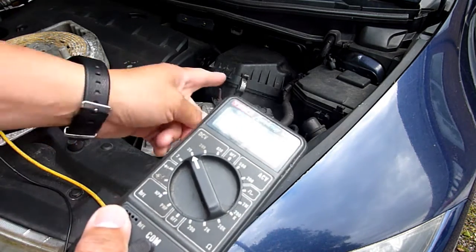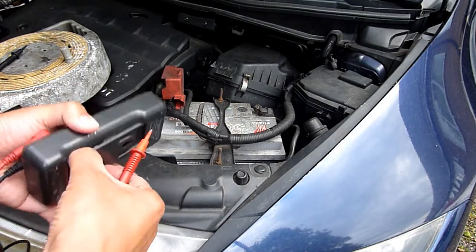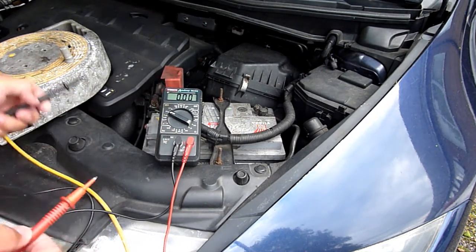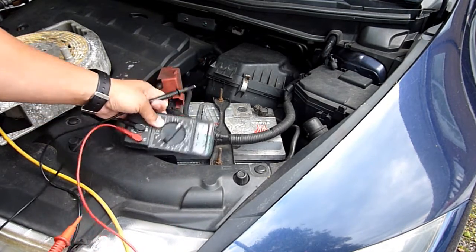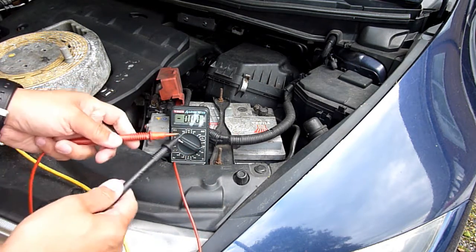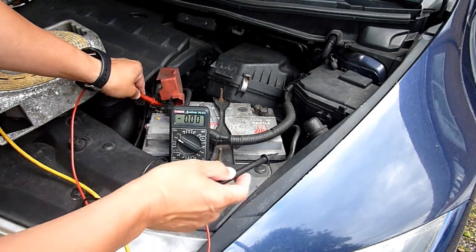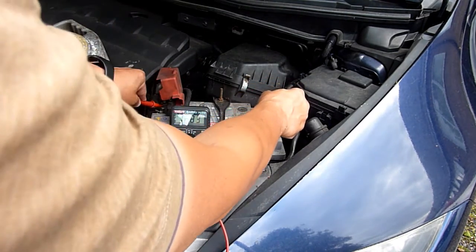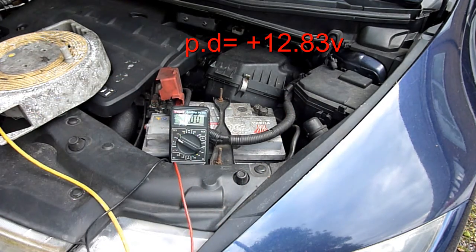What the multimeter does measure is the difference between the two terminals. Let's do a couple of quick tests. Red to red — red is positive, the one they keep covered, so that must be the one you shouldn't touch — then touch earth, and it reads 12.83 volts.